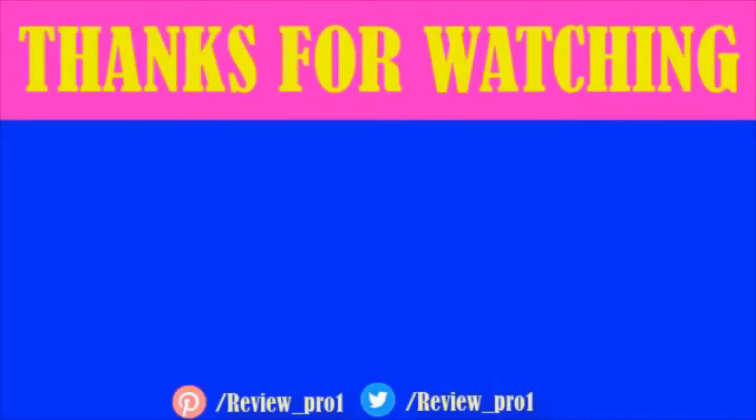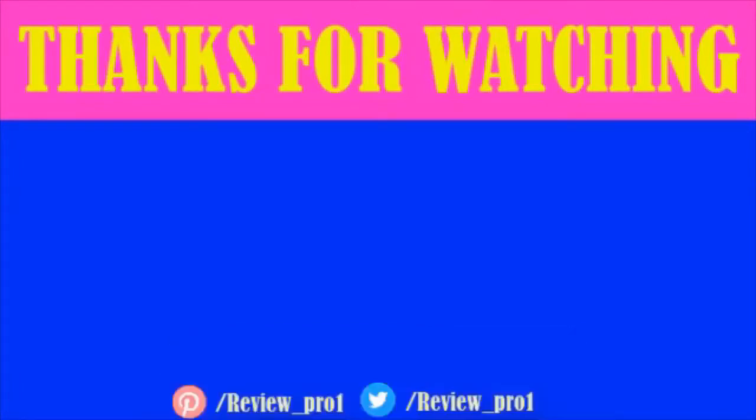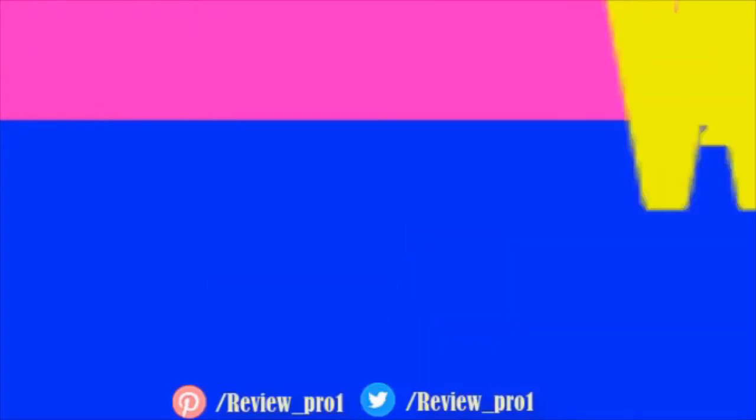Thanks for watching! I hope you liked this video. If this video was helpful to you, please leave a like and subscribe to my channel to see more videos like this. If you have any questions related to these electric pole saws, you can leave a comment down below and I will get back to you as soon as I can.